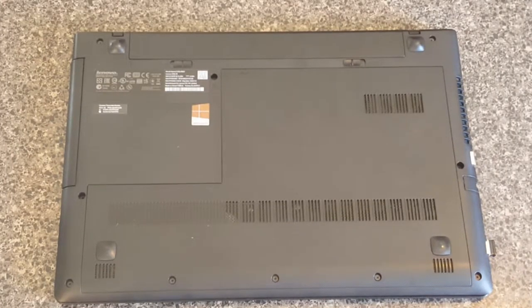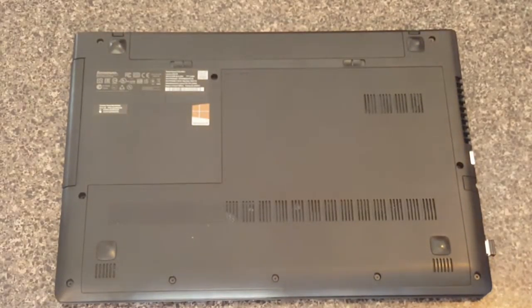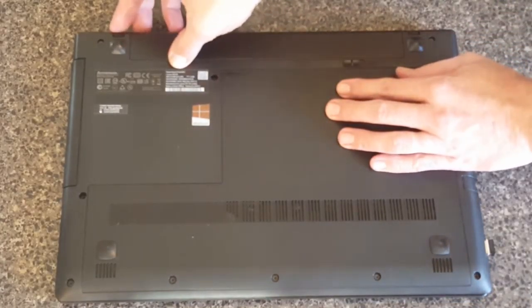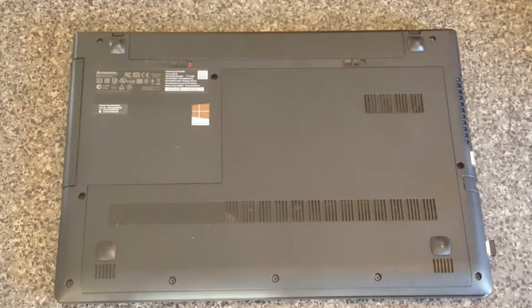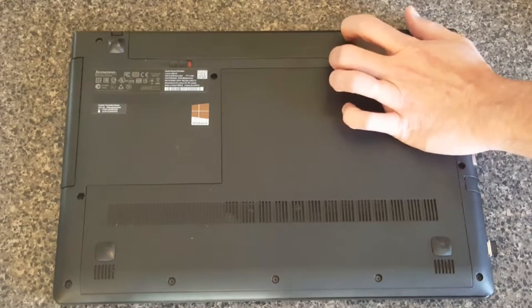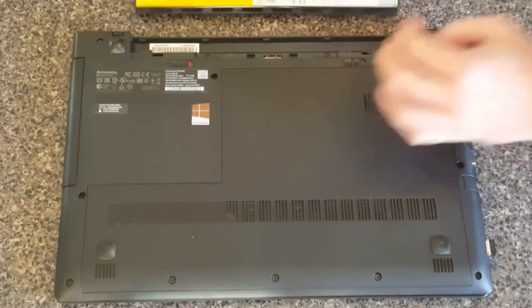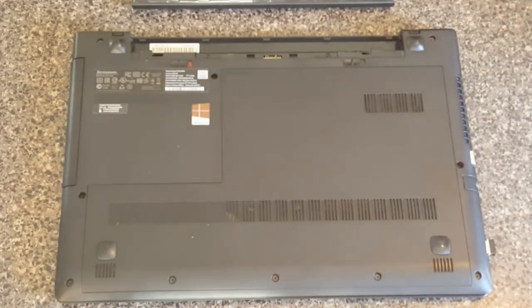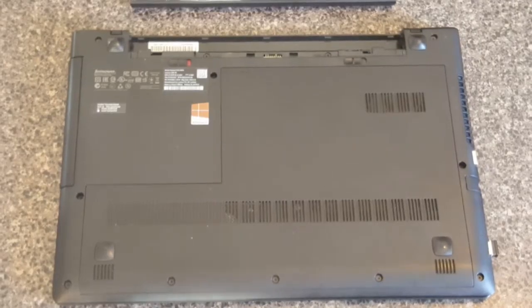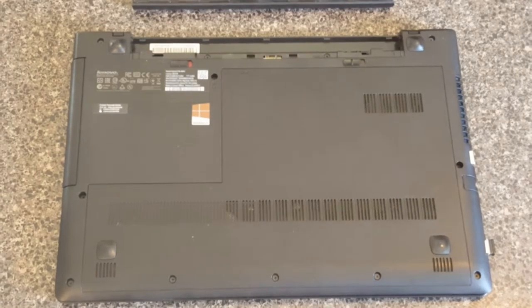First, make sure it's not plugged in before we get inside — pretty basic, but worth saying. The second thing we need to do is remove the battery. There's one switch on the side; it will now show a red indicator meaning it is not locked, which is what we want. There's another switch on this side that can only go in one direction. Once unlocked, slide it over and the battery pops up. Remove the battery, then give it two or three minutes — there's still a charge inside, so let it run down before we open things up.